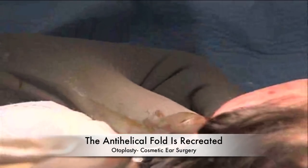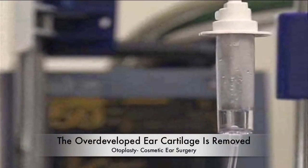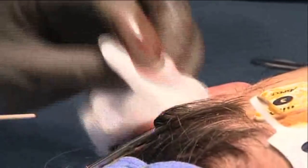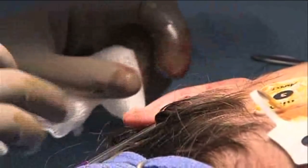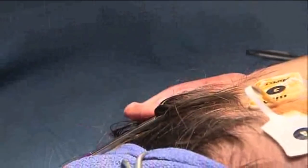Here you see her ear comes back nicely. The cartilage has been removed here and that gives it that more natural look; that deep goal that she had has been reduced significantly. Now what I'm going to do is go ahead and suture that together and put one more stitch to bring it back, and that's going to give us this beautiful natural result.